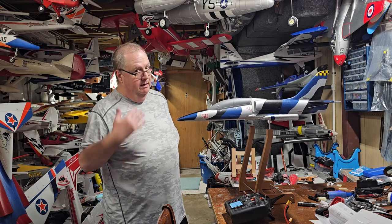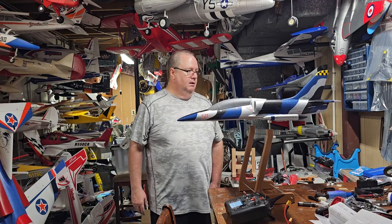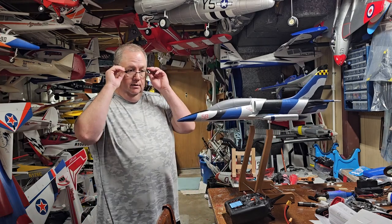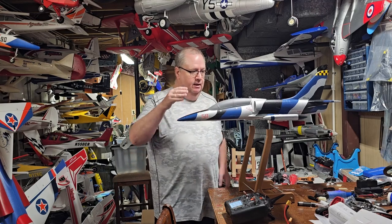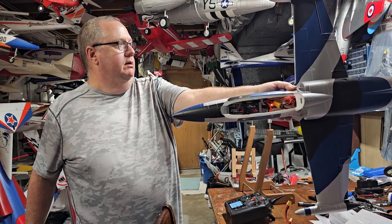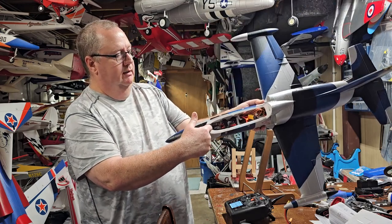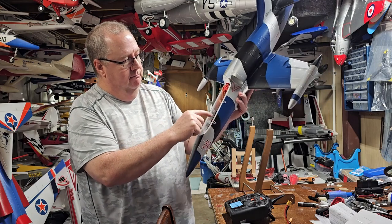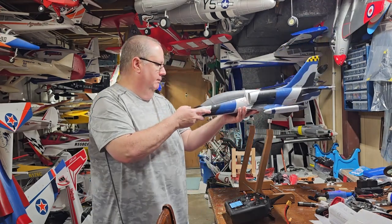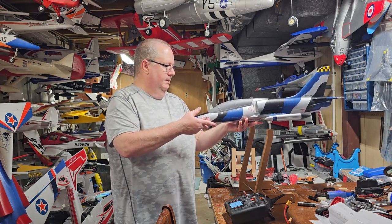A 3S 2200 might work but would be a little piggish. I'd go with the 1800 — that's probably about the most perfect for these little planes, from my experience. I'm going to fly it the first time without the decals, just depending on time and weather. With the 1800, right there you can see it's just at the end of the battery strap, almost in the very middle — that plane will CG perfectly level right there.